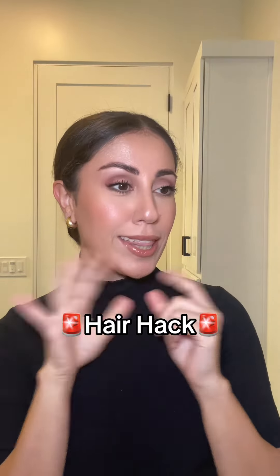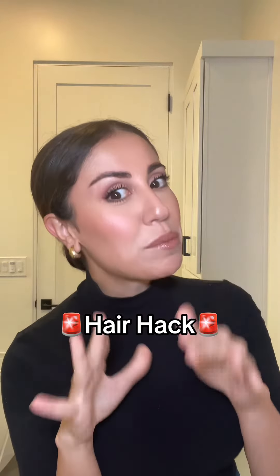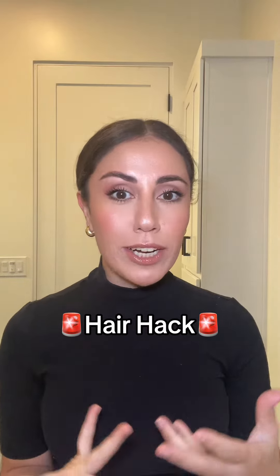I'm going to show you guys a hack — this has been a life-changing hack for me. I'm getting white hair, like random white hairs, and I don't want to dye my hair just because of three, four, or five white hairs coming in. I don't want to pluck them either, because plucking your white hair — I think it's a myth — but it can create more white hair.